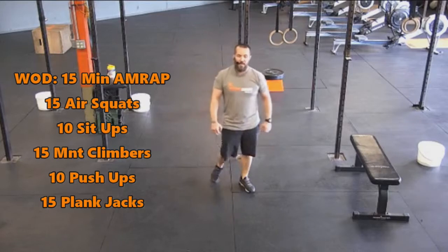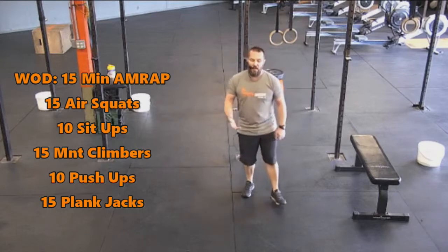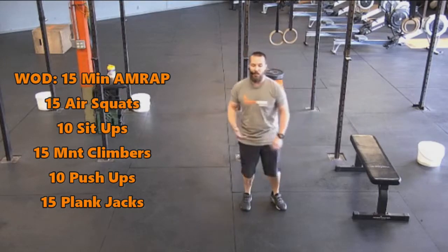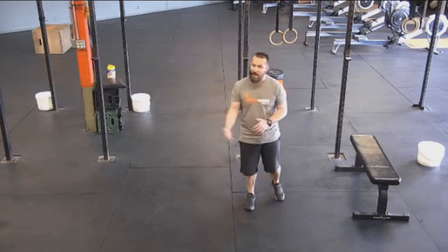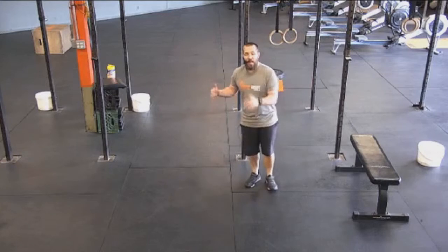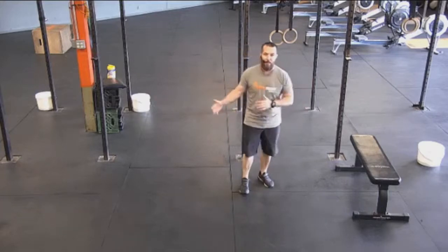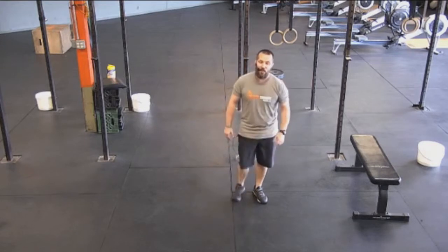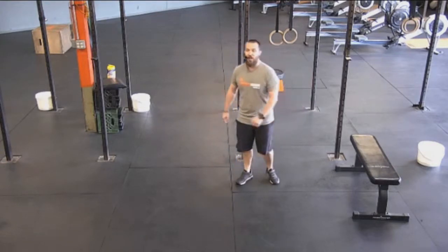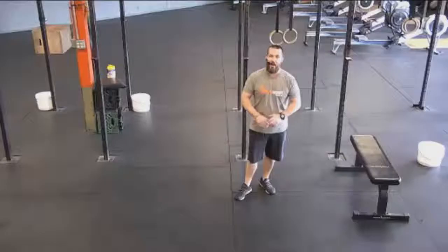15 minutes, as many rounds as possible: 15 air squats, 10 sit-ups, 15 mountain climbers, 10 push-ups, and then 15 plank jacks. Have fun, go hard, go fast, and get as many rounds as you possibly can. At the end of your first round, take a look at the clock, work on keeping that pace for the entire way, and then speed it up in the last two to three minutes. Have fun with this one, guys. Share it with somebody you know and love, that you want to see get in shape and get fit. Thanks a lot — have a great day, and we'll talk to you soon.